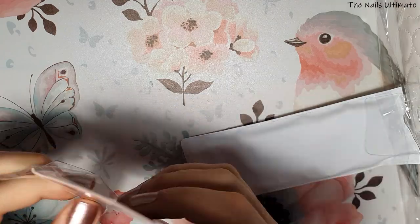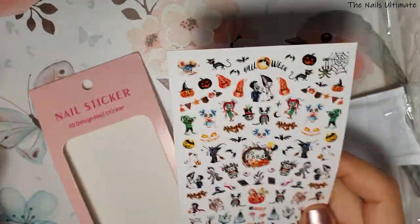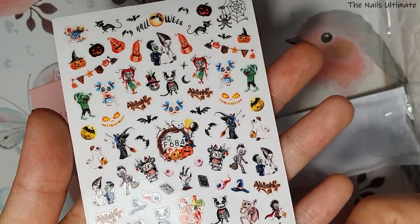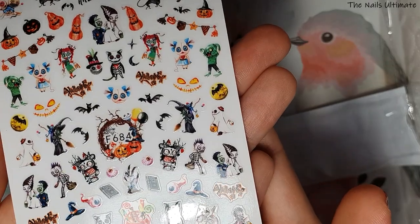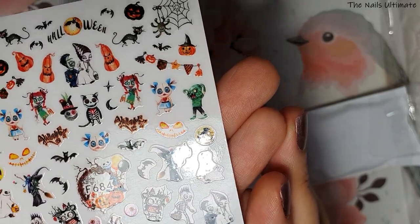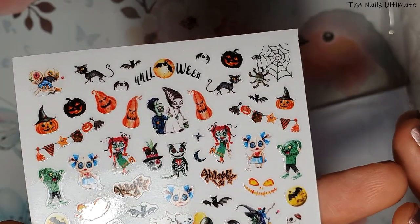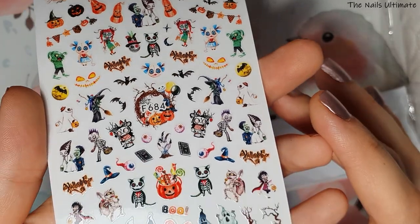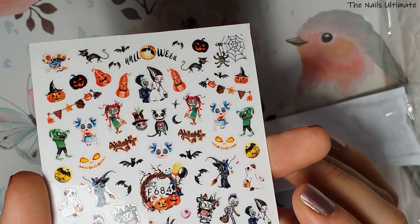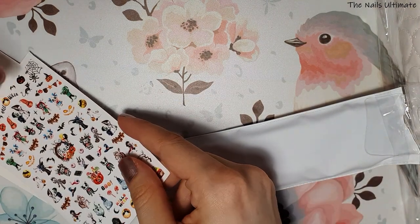I also added this Halloween sticker sheet — it was 34 cents. I needed to apply a coupon and reach a minimum, so I just added it. I love the skeletons, the creepy doll, and the monster images. Halloween isn't a big thing in my country but I love to celebrate it, and I bet some clients would want these on their nails.